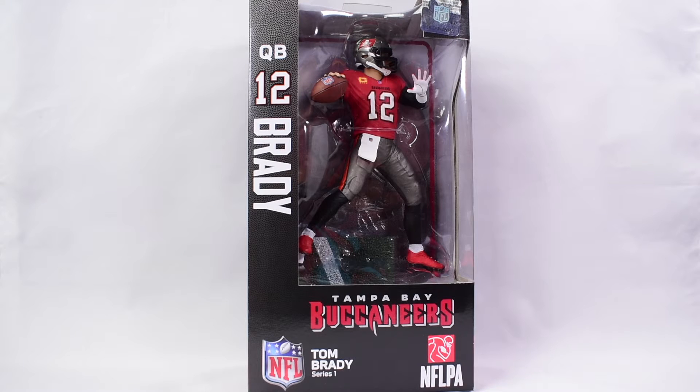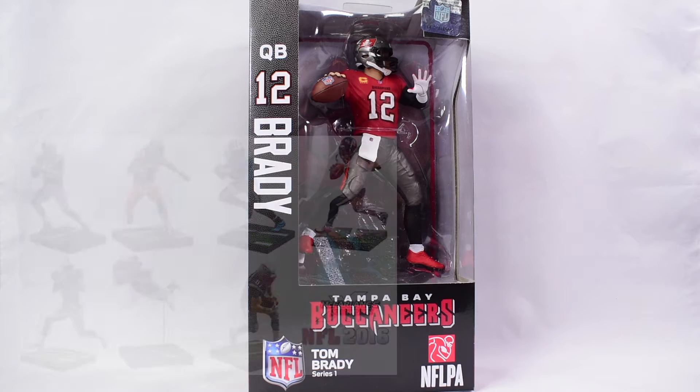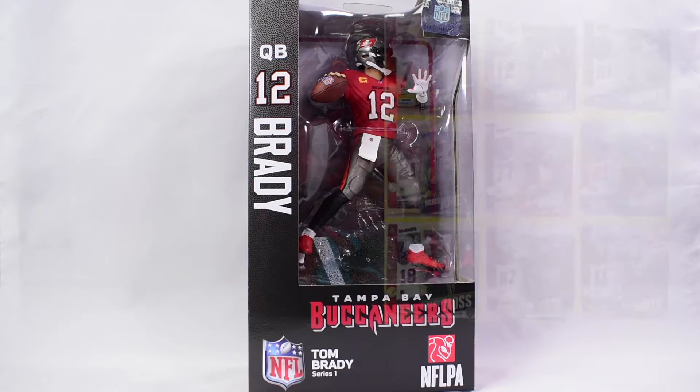In honor of his recent retirement, I'm going to review this Tampa Bay Buccaneers figure of Tom Brady. This is the Series One Imports Dragon Tom Brady figure — a new series of NFL static figurines by a very unknown company. I never really heard of Imports Dragon before. These look very similar to what McFarlane used to make.